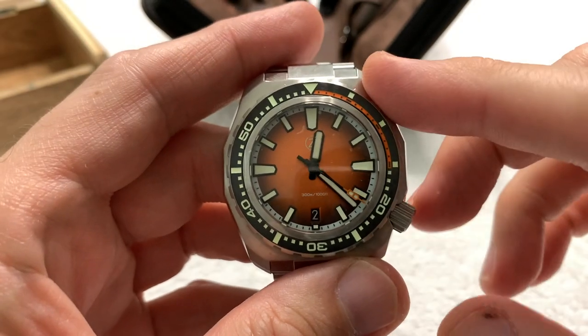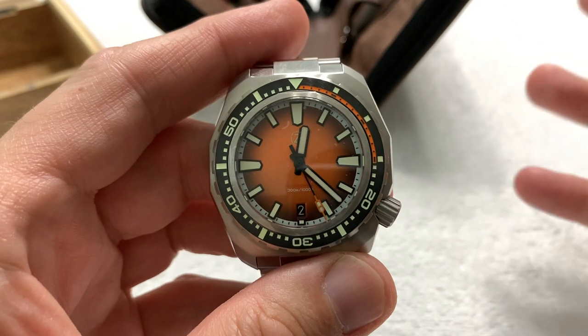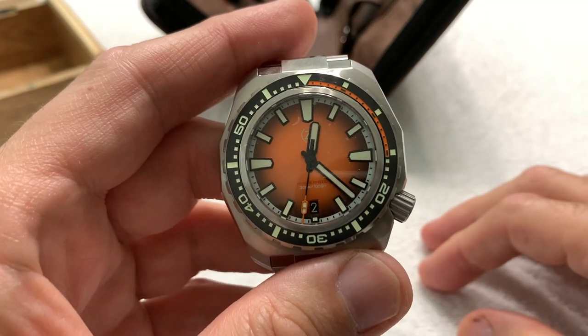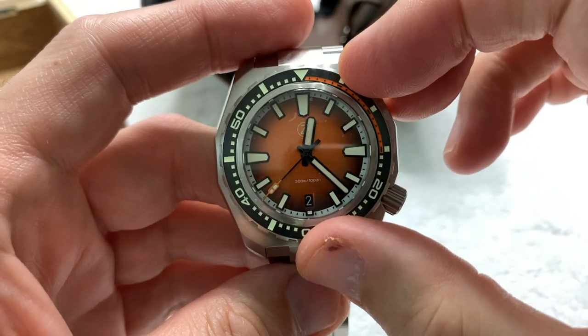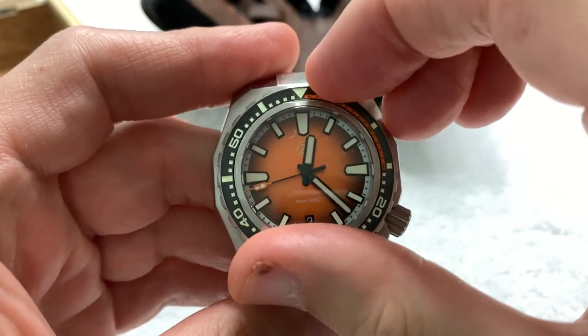If I end up keeping this watch, I am going to try my damnedest to find a blue bezel insert — orange and blue, Florida Gators. Some of you will understand that, many of you won't, but that's okay. The black bezel insert with the orange highlights on the first 15 minutes looks pretty damn good too.